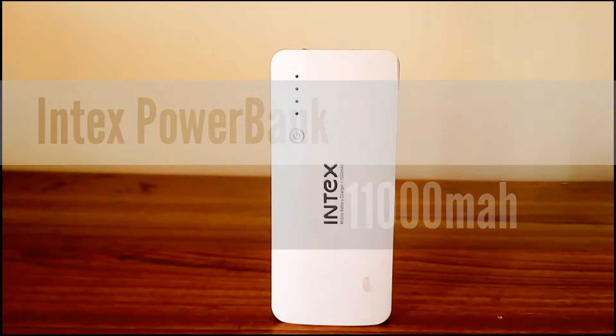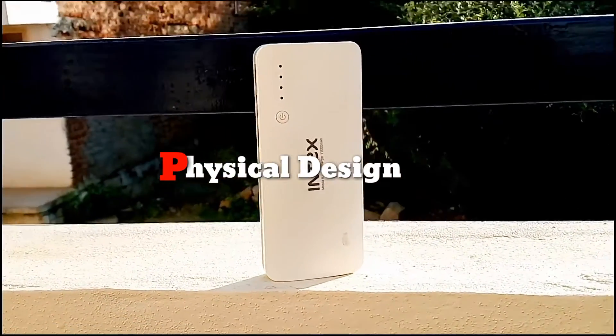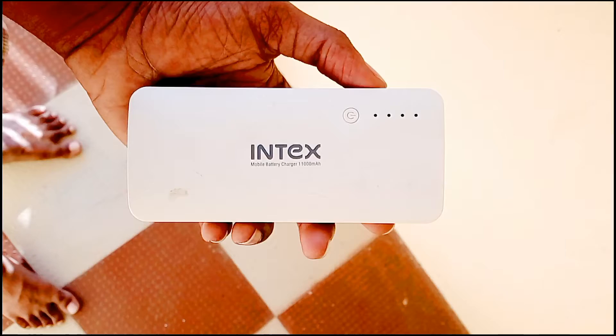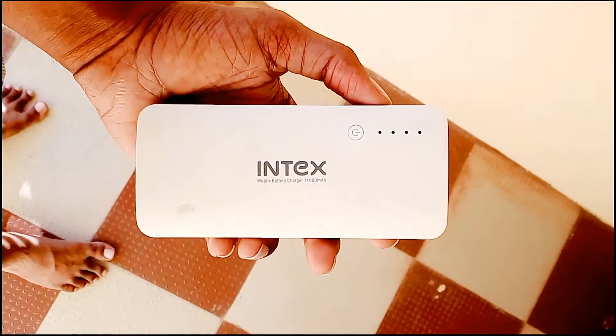This video is about the Index power bank 11,000 mAh. Starting with its physical design, the product dimensions are 14.2 by 6.3 in length and width, with a corresponding height of 2.6. Its build material is plastic and no internal batteries are included.